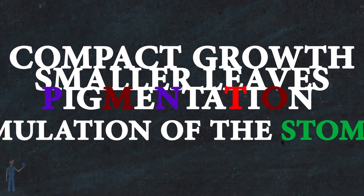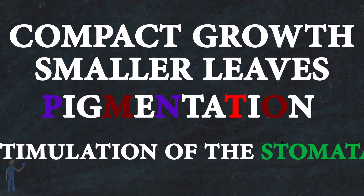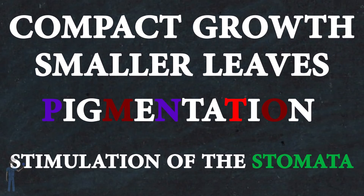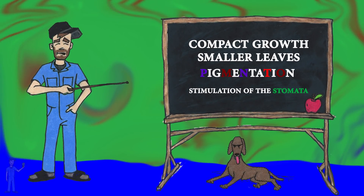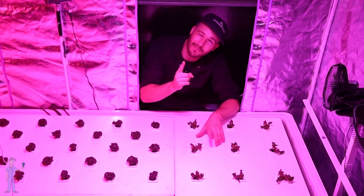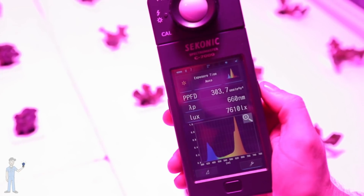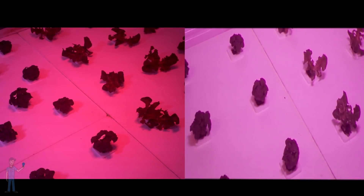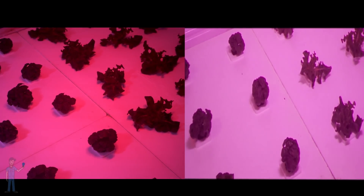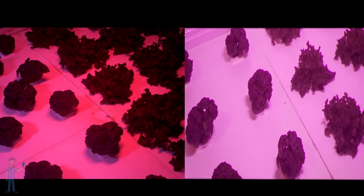All of these responses are what you would see if a plant was being exposed to intense light. But all of these responses also happen in low light conditions with a high ratio of blue light, which is what I'm doing right here. Although this light might look a little bit white, it actually has a high ratio of blue. Hopefully we'll see in this trial in a few weeks that this side with heavy blue light is going to show all those responses of being under intense light.